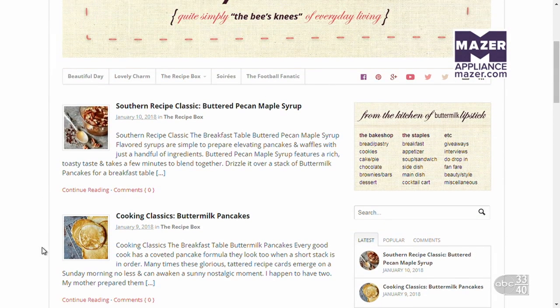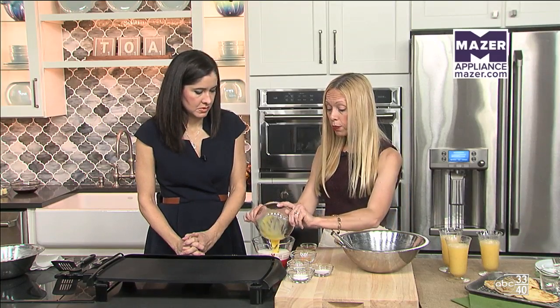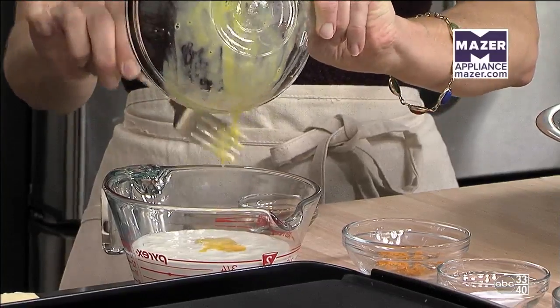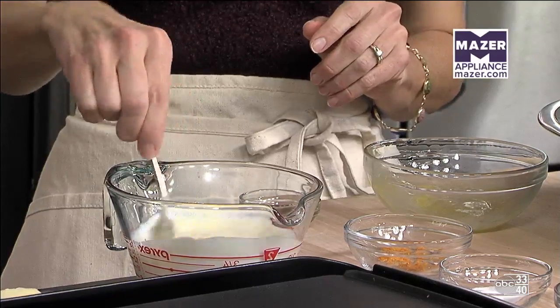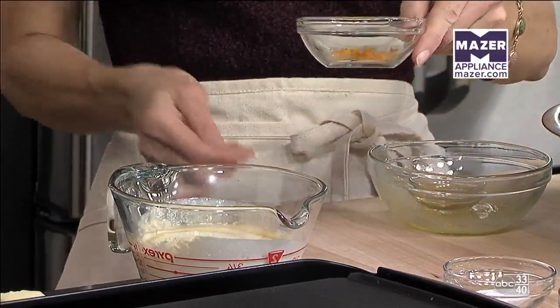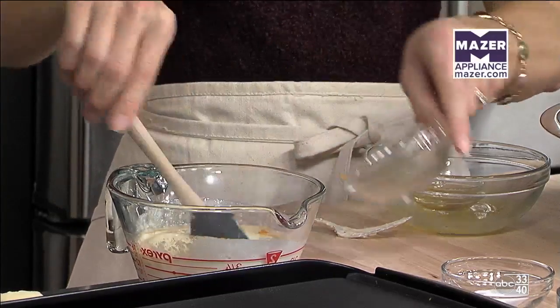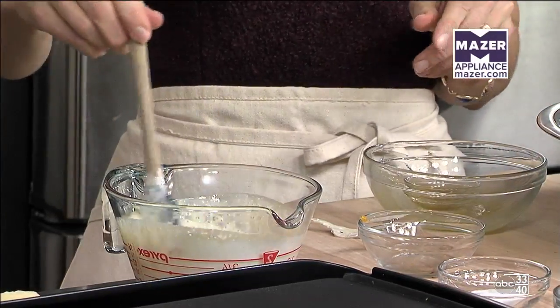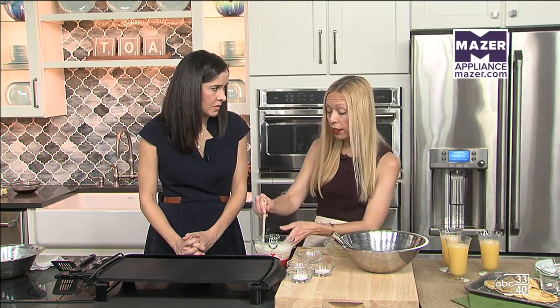So let's start by making our batter — it's really simple to do. I've got one and a half cups of buttermilk in the measuring cup here, and I'm going to stir one lightly beaten egg into that. Then we're adding a little vanilla for flavoring, and I like to add just a little bit of orange zest. You can use this as a baseline recipe and flavor it in different ways.